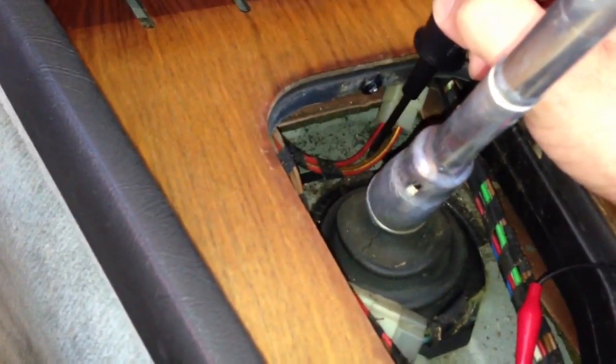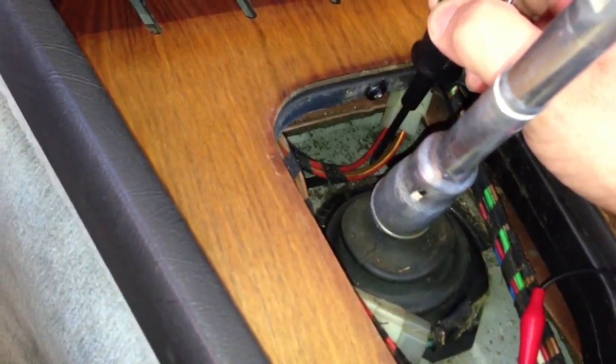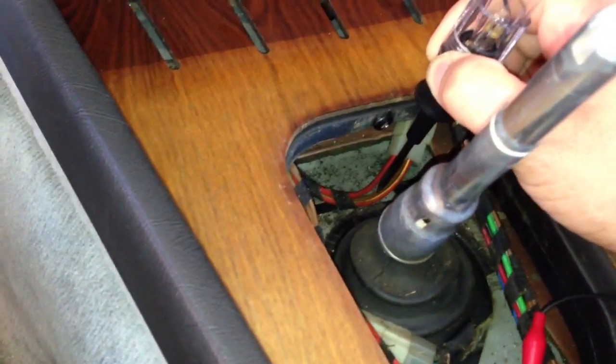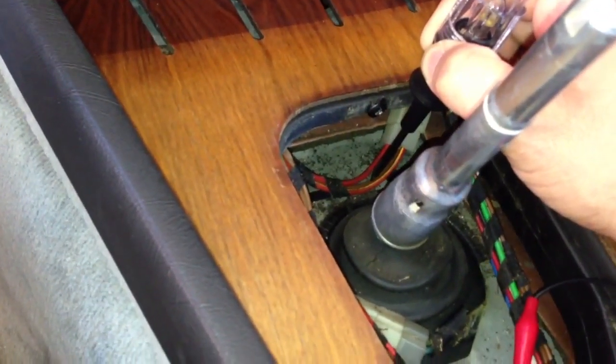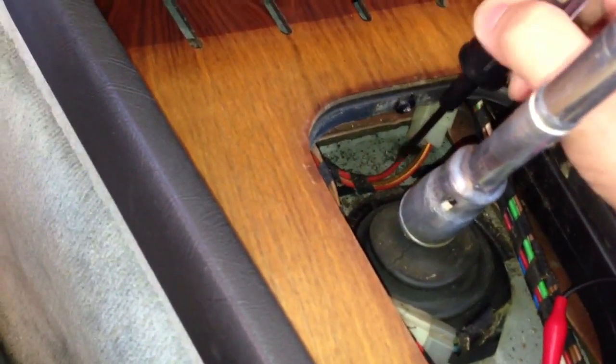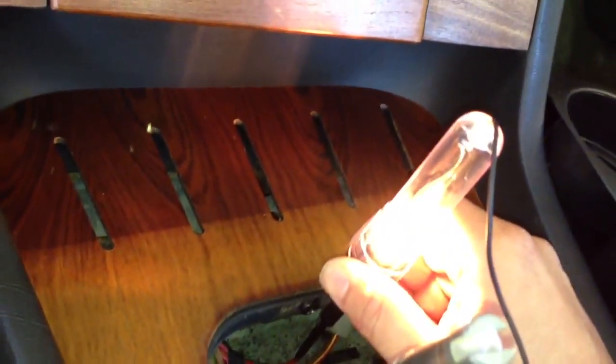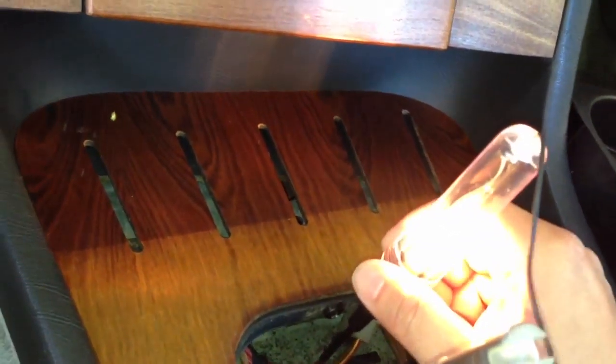I know that BMW goes a lot with brown for ground. I see a red one here — let's try it and see. Yep, as you can see, it lights up.